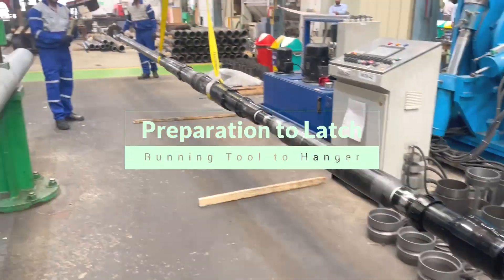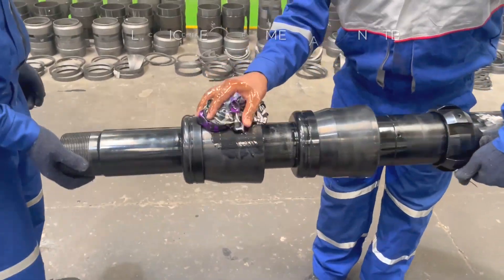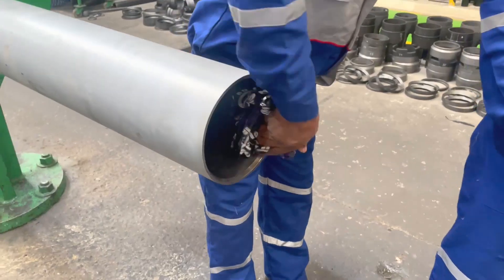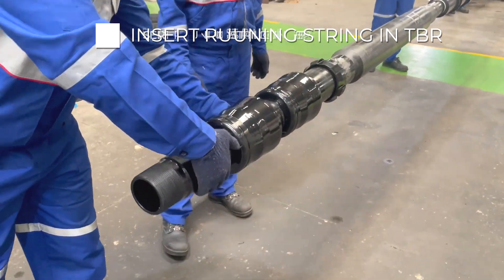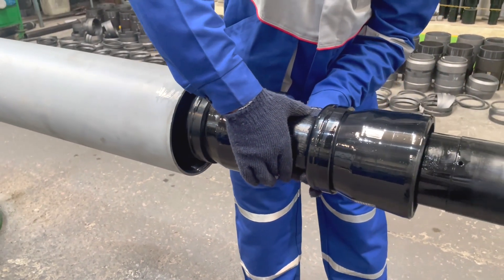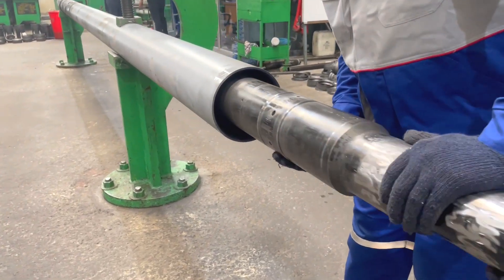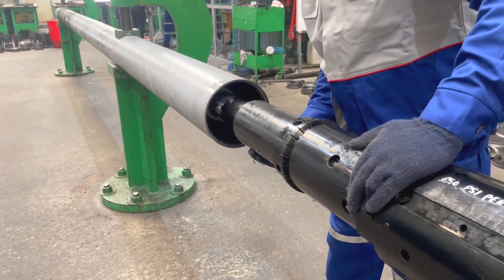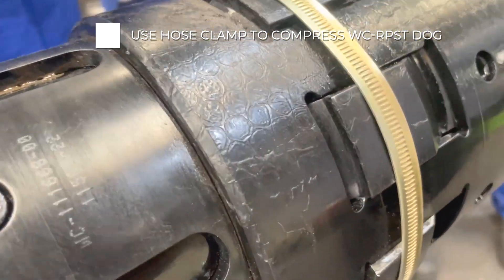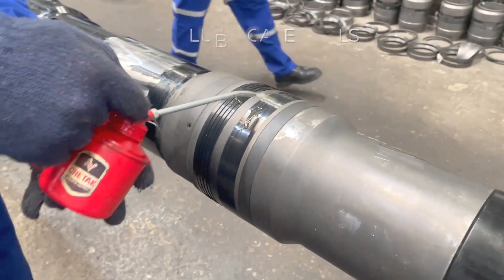Now we are ready to latch the running string HRTE to the consumable string. To latch first, insert the running string from the upper side of TBR. Make sure to lubricate elastomer objects and TBR top so that the running string goes smoothly with less friction. The guide of the swab cup packer will guide the running string to get a position at the center, while pushing the inner string slowly into the TBR. Make sure to compress the RPST dog using a hose clamp on the dog to compress it so that it will go into the TBR ID, and also lubricate the TPO seal.